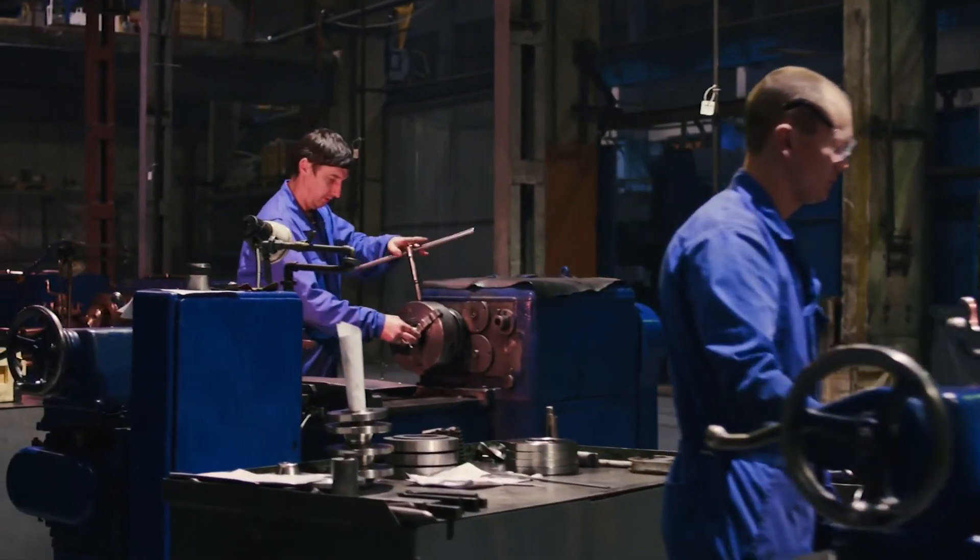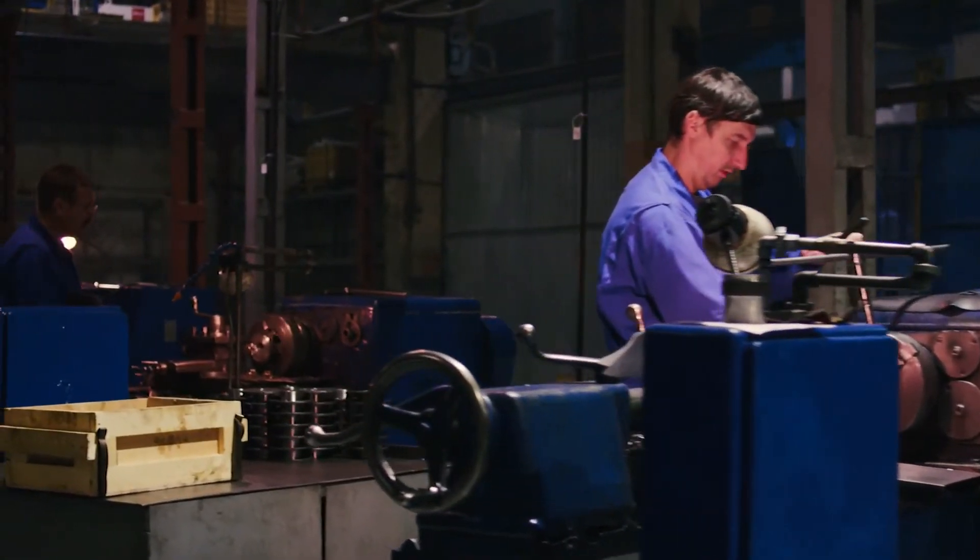In general, these guards must not create potential hazards and, if possible, must be attached to the machine.